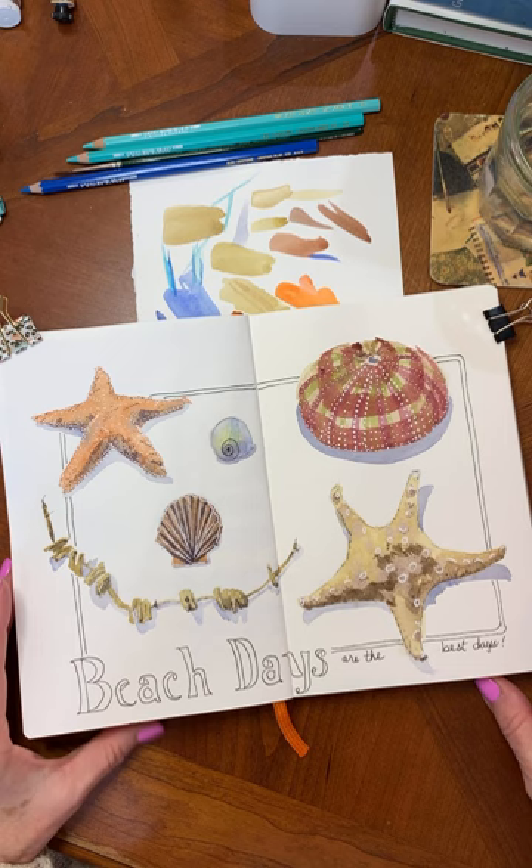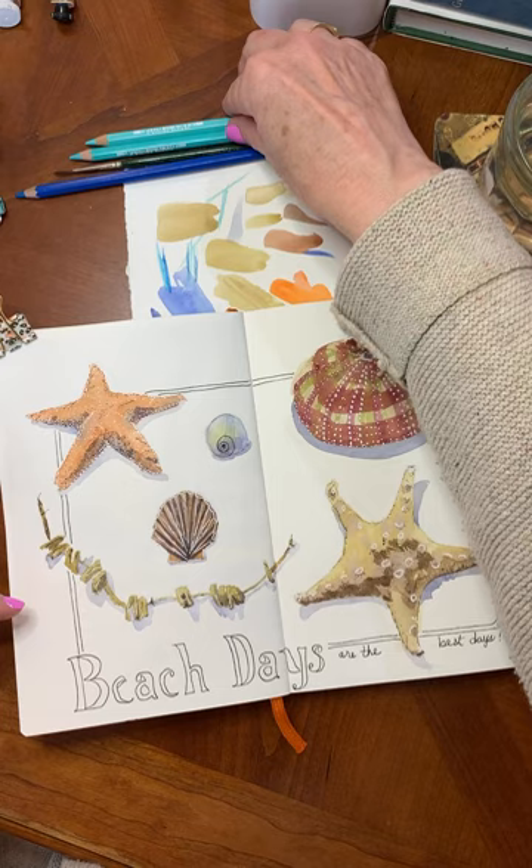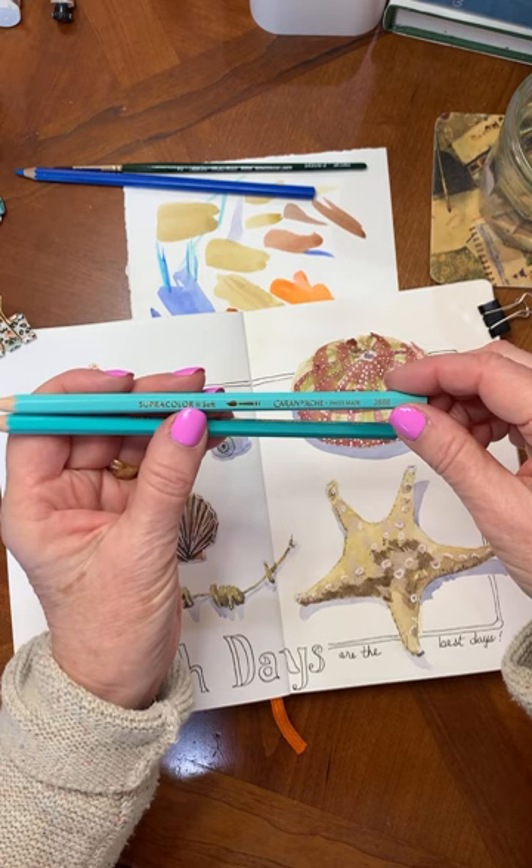I wanted my 'beach days are the best days' little saying in here. And then I think I'm going to finish off the edges with some of these pencils made by Caran d'Ache.